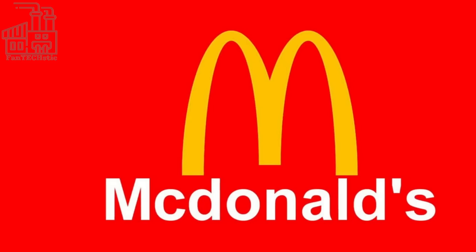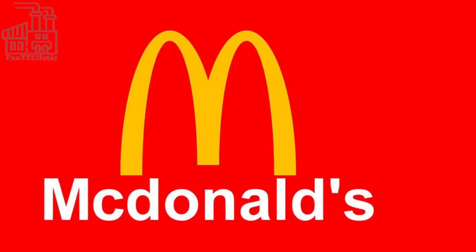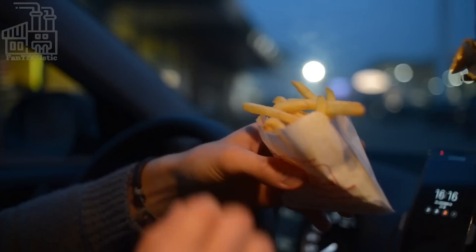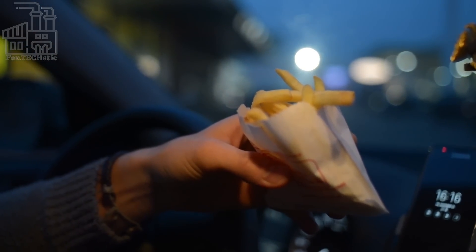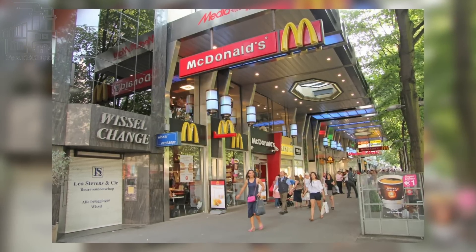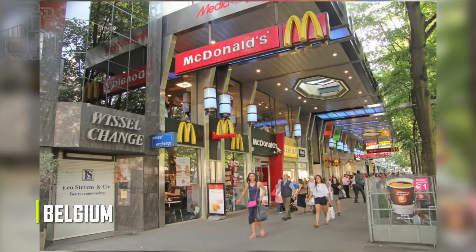Let's first take a step back and look at the history and origins of this tasty treat. French fries, also known as chips or frites, are a popular food made from thinly sliced pieces of potato that are fried until crispy and golden. The origins of this crispy indulgence are a bit disputed, but it is generally believed that they originated in Belgium in the 17th century.